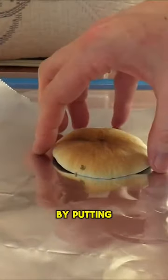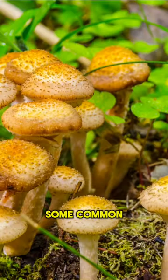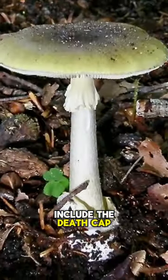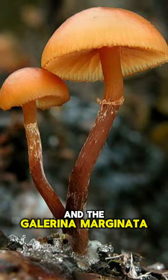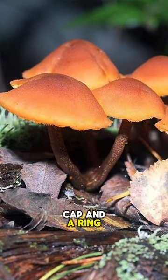Collecting a spore print by putting the cap on a dark surface can also help identify the mushroom. Some common poisonous types include the death cap, which has a greenish cap and white gills, and the Galerina marginata, which looks like edible mushrooms but has a brown cap and a ring on the stem.